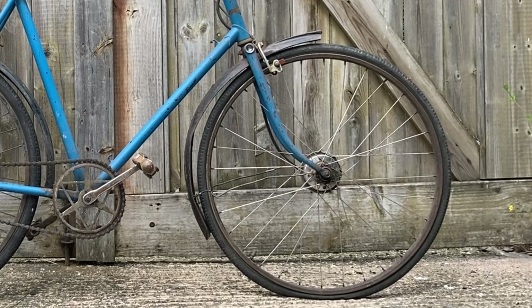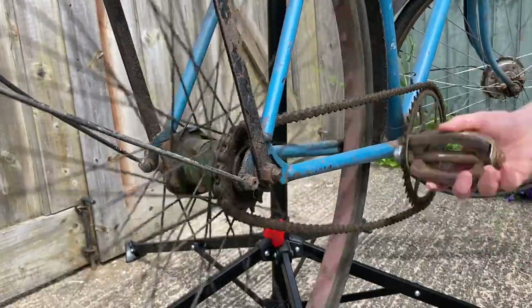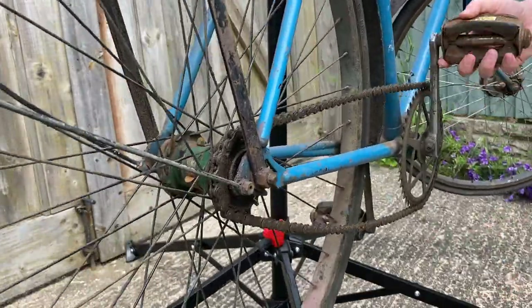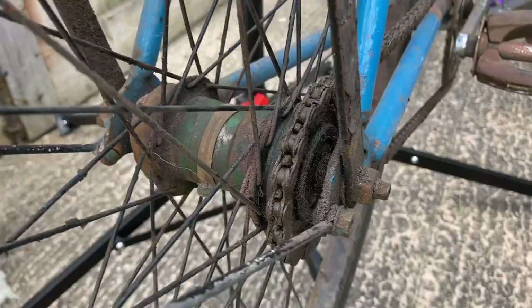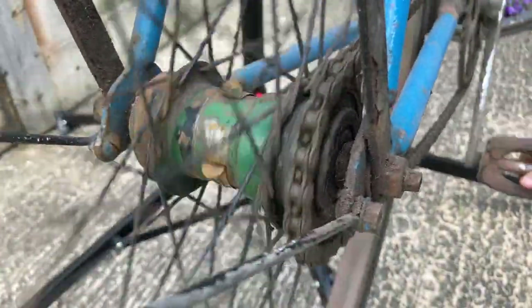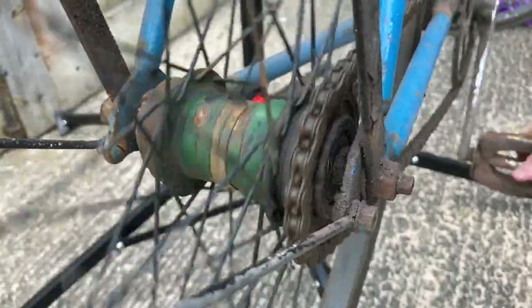The front wheel is a later replacement. It's fitted with a Perry coaster brake, which is very unusual, usually only found on export models. So we don't know if that came new or was later added. Once I've taken it apart, there are apparently date stamps on the inside, but you can't see them at the moment while the hub is fitted to the bike.